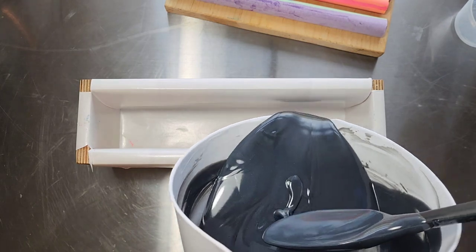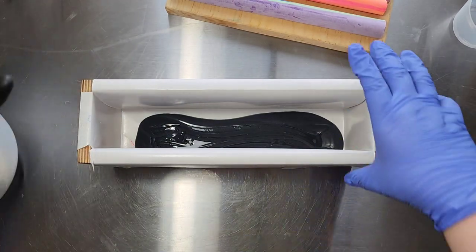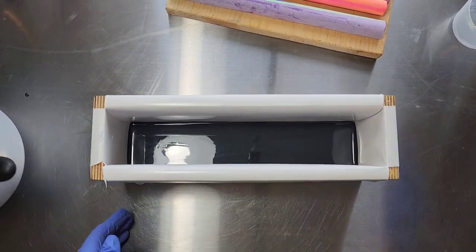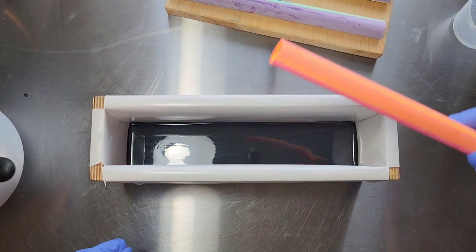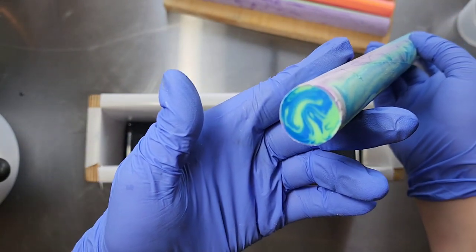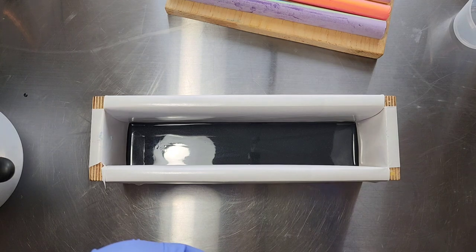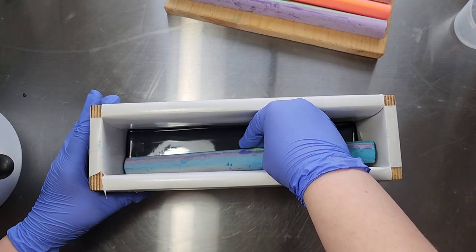I'm going to go ahead and just pour a little bit into the bottom — shimmy shimmy, make sure it's all in there good. I'll lay the big planet guy at the bottom since he's heavy. I made these planets with PVC pipe that I got from Home Depot — the 24-inch pre-cut ones — and I might need to get in here and move these a little bit.